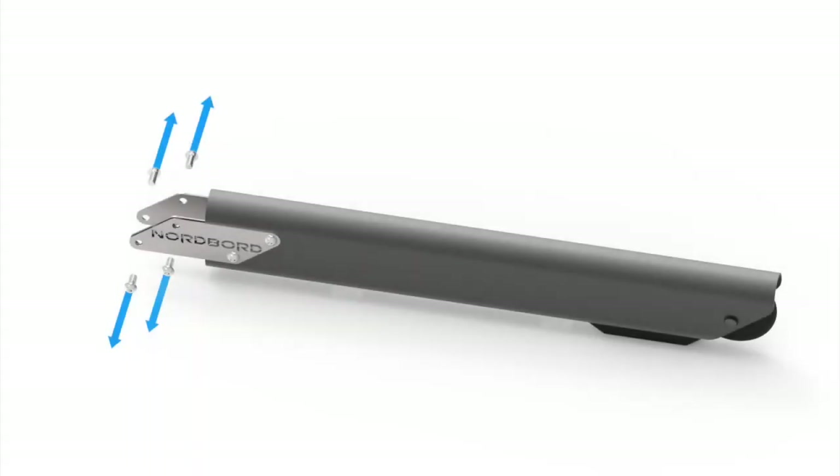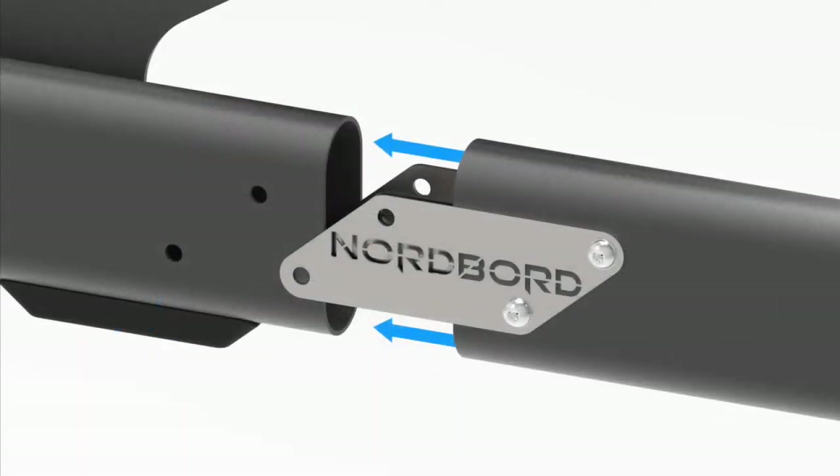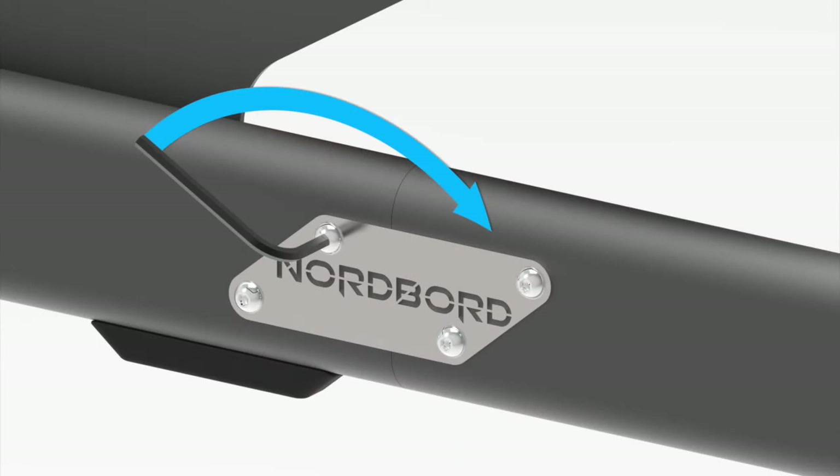First, remove these four bolts from each leg. You can do this by hand. Now slot each leg onto the Nordboard base unit. Make sure the Nordboard logo goes on the outside and watch your fingers while you're doing this. Once a leg is on, put the four bolts back in and use the smaller of the two hex wrenches to tighten them.